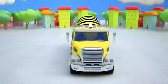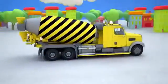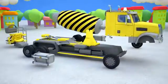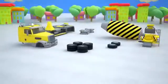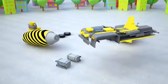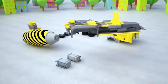A concrete mixer is a machine for making concrete mixtures. It is also very needed for transporting the concrete itself. When it's moving down the road, the drum is rotating and concrete doesn't congeal. A concrete mixer consists of several parts. Let's assemble this machine together.